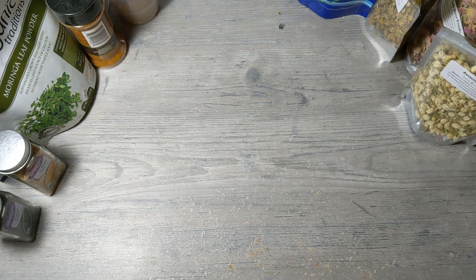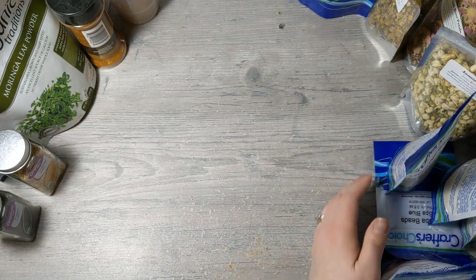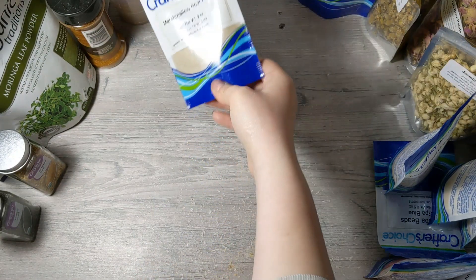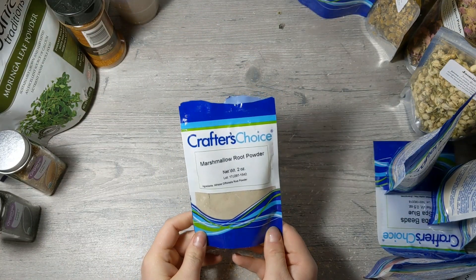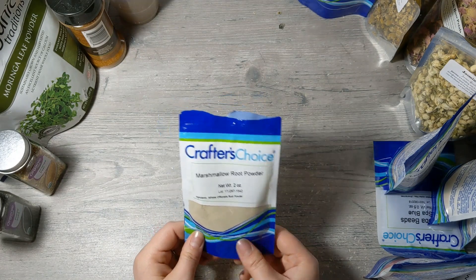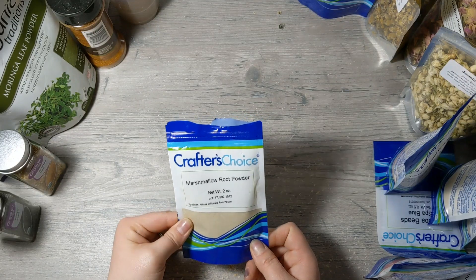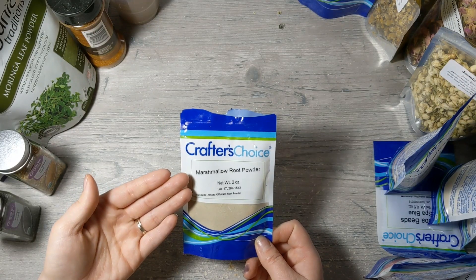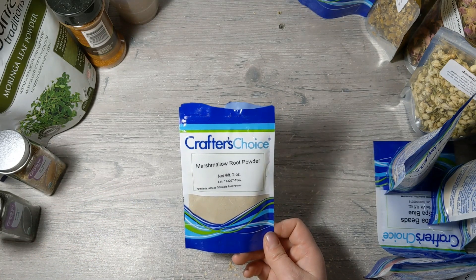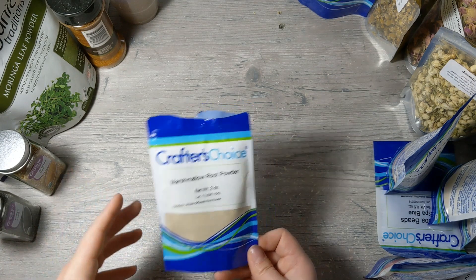I have a lot of fruit powders I got on sale from Wholesale Supplies Plus. First, marshmallow root powder — I add a little bit to my leave-in conditioner and it's really good for that. I haven't made anything else with it yet, so I'm going to do some research on what all I can make with it. If you have any ideas, leave them in the comments — I'd love to know what you use marshmallow root powder for.